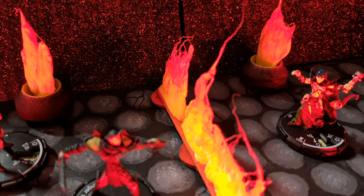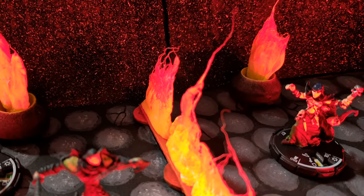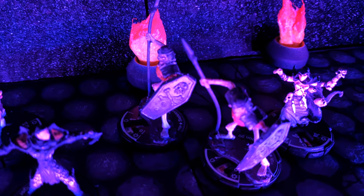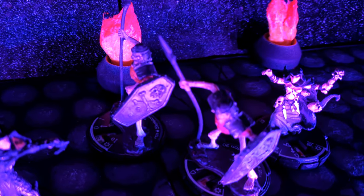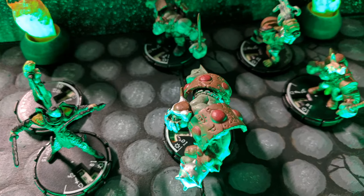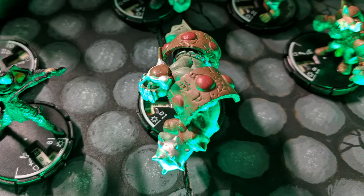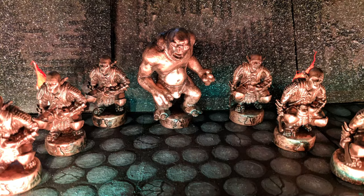That's about it, guys. If you would please give us a like and leave a comment, let us know what you think about the light setup. Less than 20 bucks for this versatility and this enhancement to your miniature gaming scenes — I think it's a pretty good deal. Please subscribe if you haven't already, and as usual, thanks for watching.